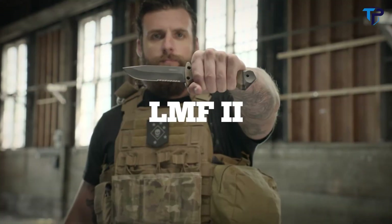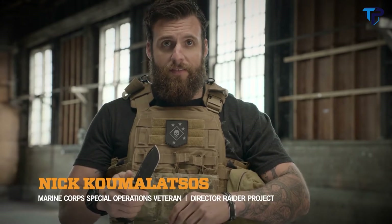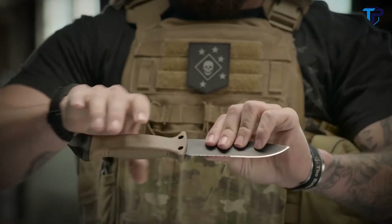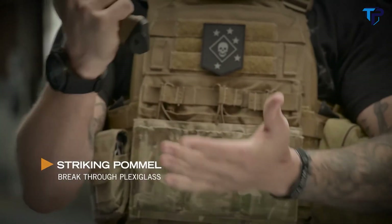This is the LMF-2. When you're looking for a fixed blade knife, the LMF-2 is where it's at — drop point blade, serrated edge, really thick, ergonomic to your hand, and a spike pommel. The LMF-2 was originally designed to get air crew out of a downed aircraft by cutting or breaking their way out.